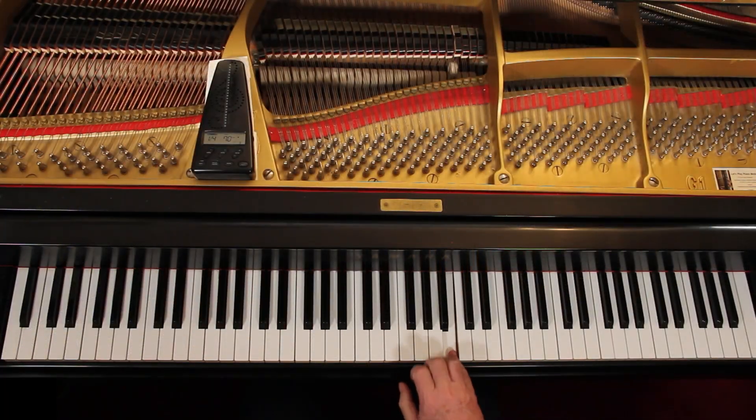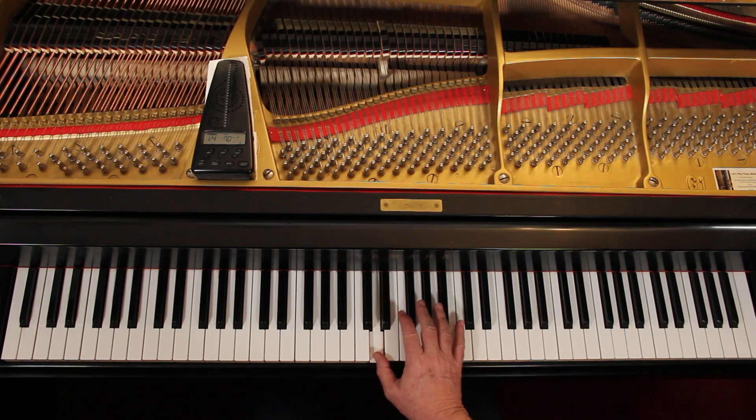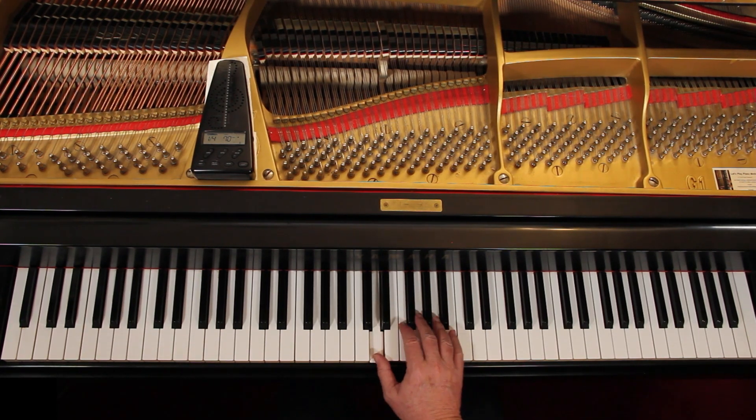Take it one hand at a time. The right hand starts here — you're sort of here but you're going to move around some. Remember the upbeats and the key signature. So it's one, two, three, four, five, six. One, two, three, four — bring the second finger down. One, two, three, four, five, six.